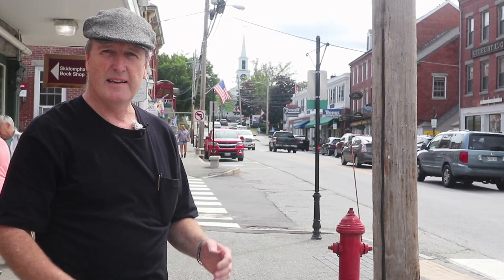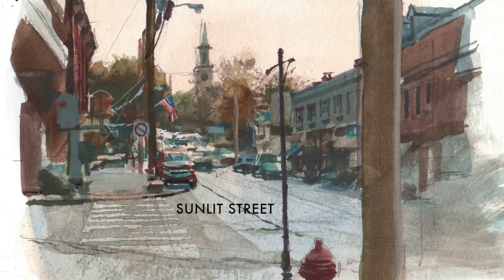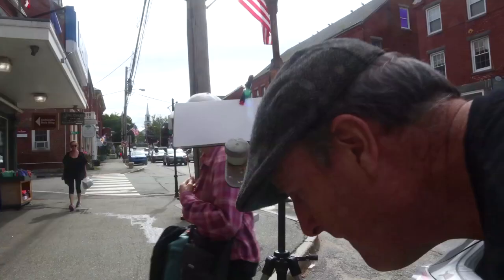The sun is coming and going, but what I like about it is that it organizes pretty simply. As complex as it is, it organizes into the lit street and sidewalk, the light sky, and then the dark masses of the buildings in between.